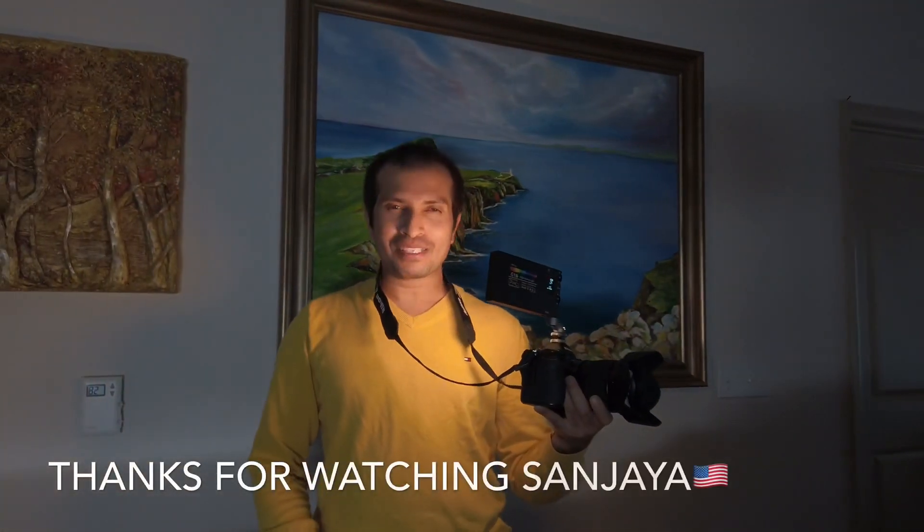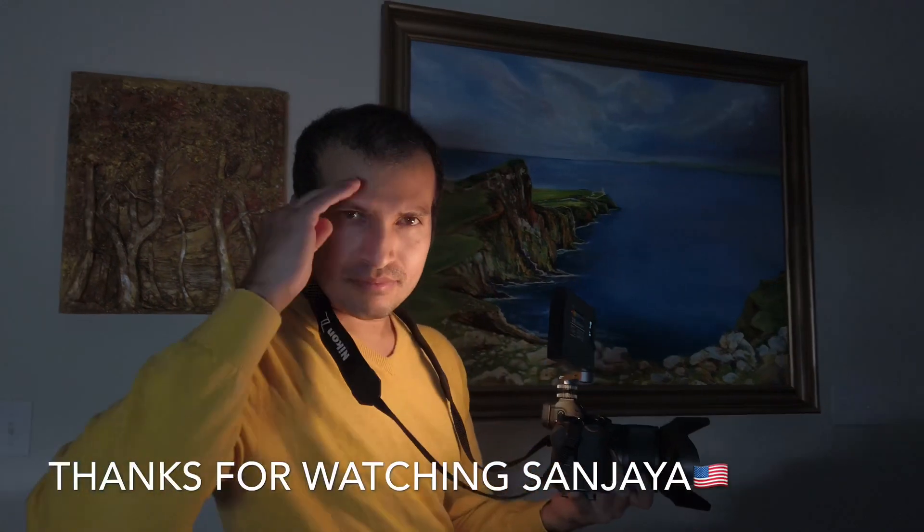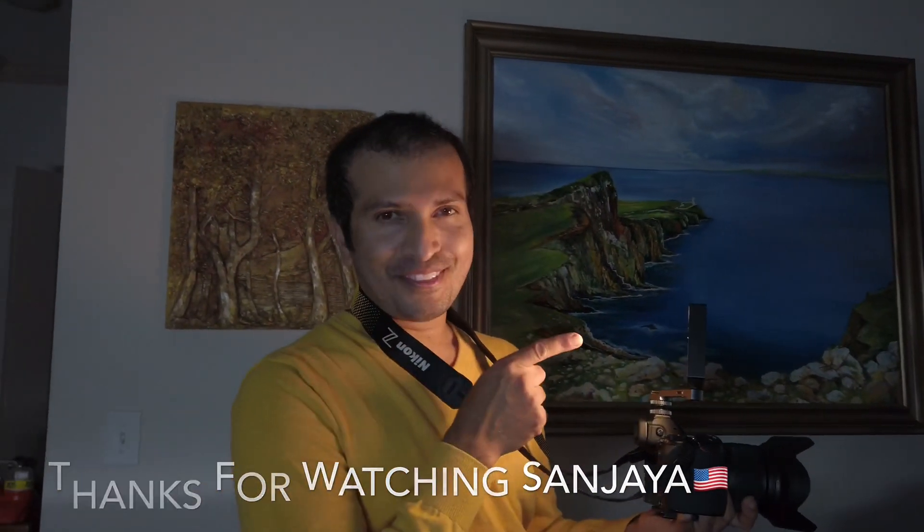Thank you for watching this video. I'm Sanjay — see you later, bye bye! Awesome light.